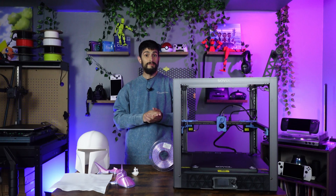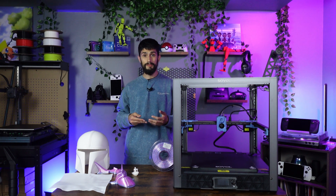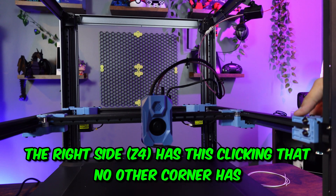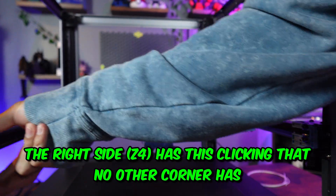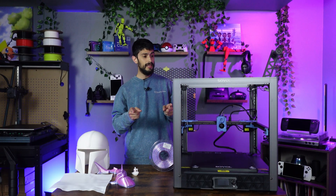Lastly, as much as it hurts me to say it, I think something is already broken — I didn't notice it until I finished printing all my test prints. I had it auto-home and heard this weird grinding noise coming from that same Z4 corner. When I get up close to it, it sounds like something is wrong with the gear. Once I'm done editing this video, I'll be emailing Sovol about this and hopefully getting it fixed ASAP.